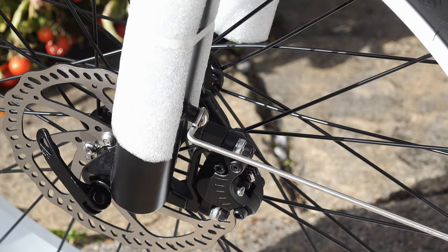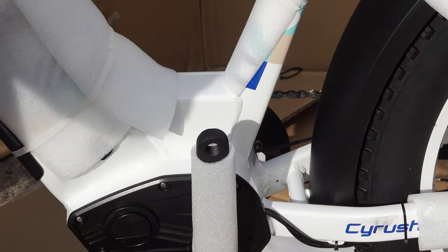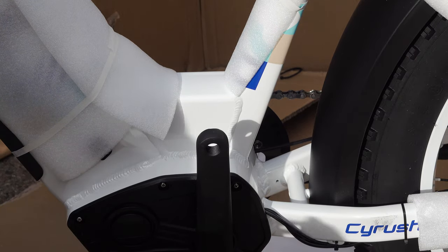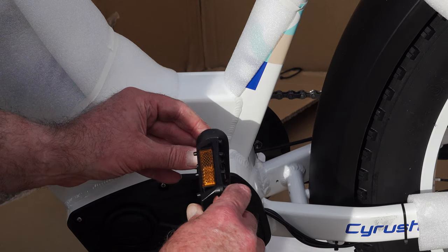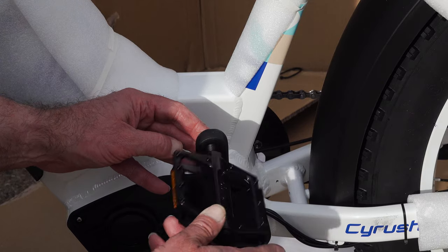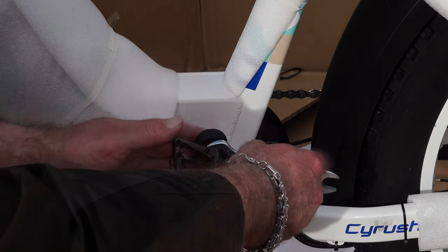Nearly there — we just need to put the pedals on and secure the rear rack. The Welgo aluminium pedals are decent quality. There is a left and a right: the left-hand side has a reverse thread, so it's important to get them the right way around. Screw them on and then, with the spanner provided, tighten them up so they don't come loose in use.